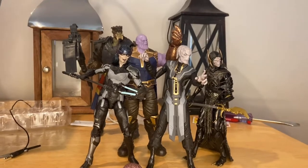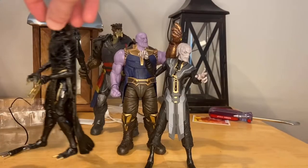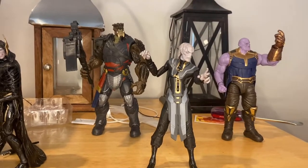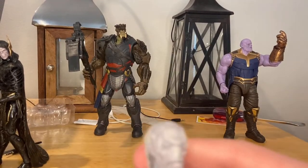I do prefer these figures over the older ones. I will do a comparison with each one after I review each one. But first off, let's start with Ebony Maw. I did not do a review on him before because I got him before I started YouTube.